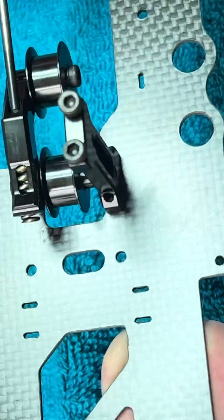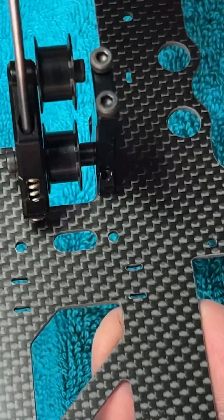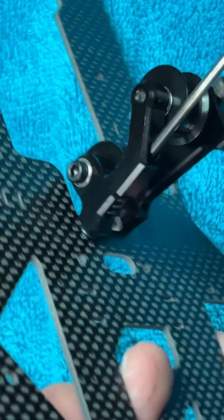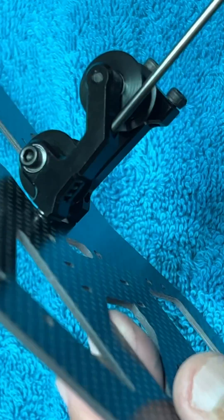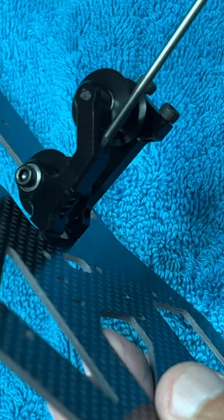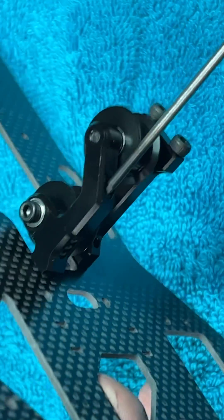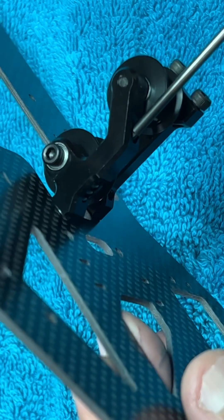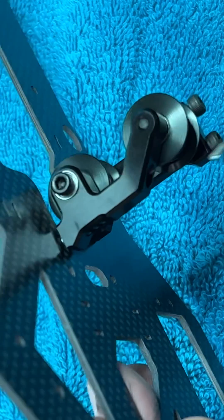Instead of having two pulleys, now it has the other pulley being held by this arm. So that's how you adjust it — you take out the set screw, lower the tension, and you can increase it here. That's how it works. Hope you guys like this video, bye bye.